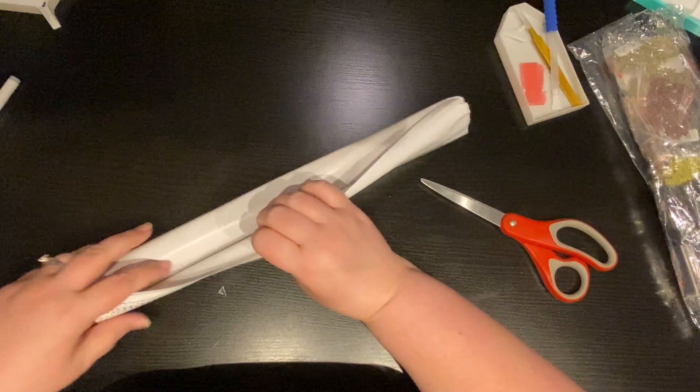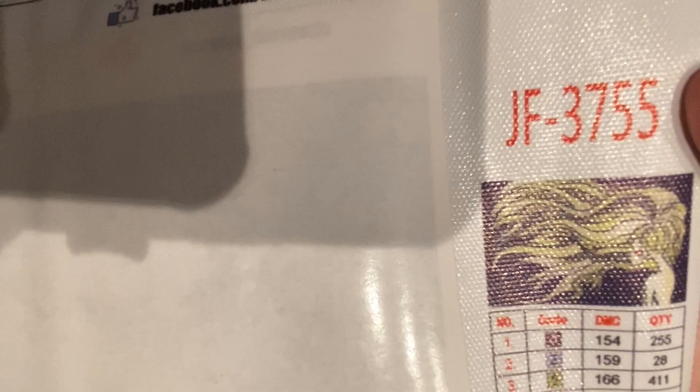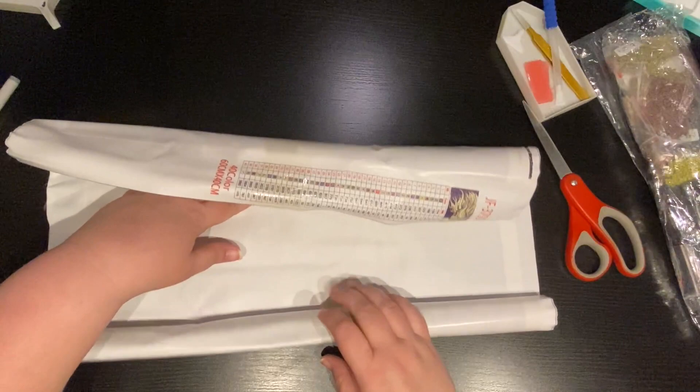Look at that — how fun! And I know it's not going to hurt the canvas instead of using scissors. Are you guys ready to see? Look at that. That's the image. So it's a girl with her hair everywhere and a little heart, and I believe it's called Empty Space.